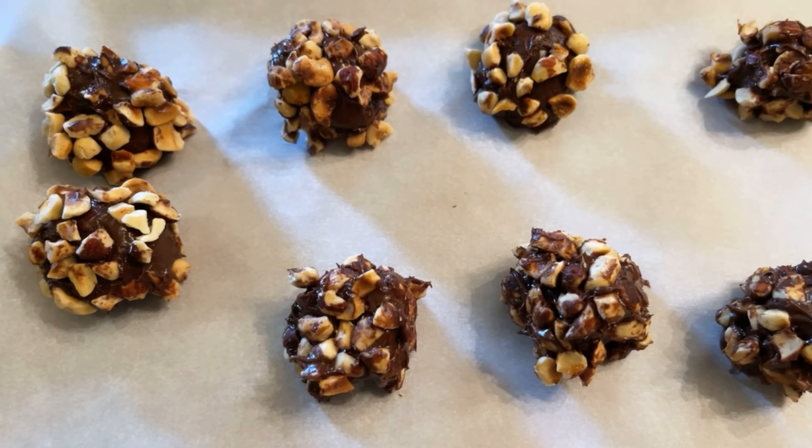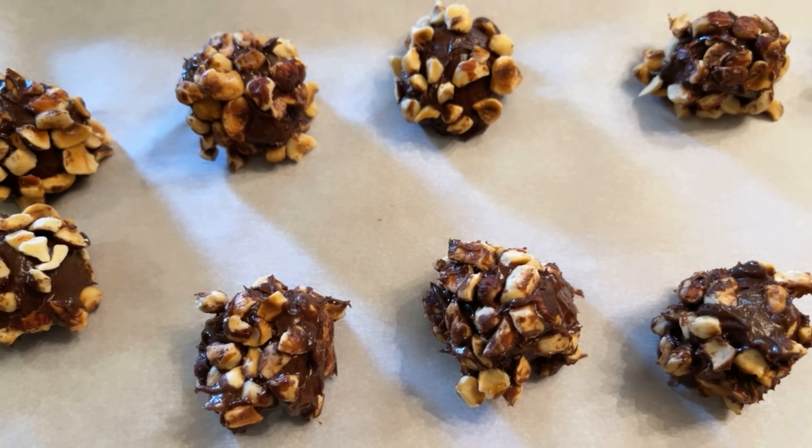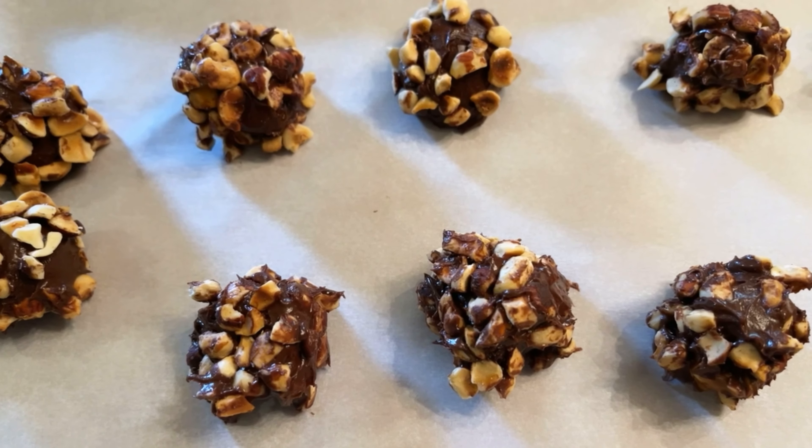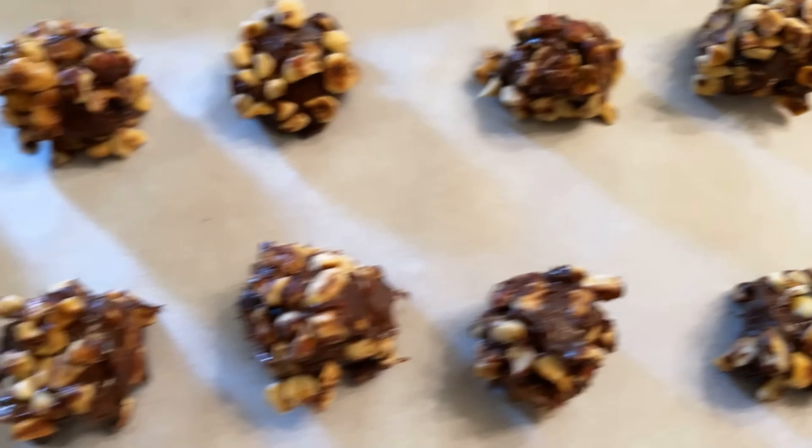All right y'all, we're going to put these into the freezer again for 10 minutes. Mine are a little bit bigger than I think they're supposed to be, but more for me!